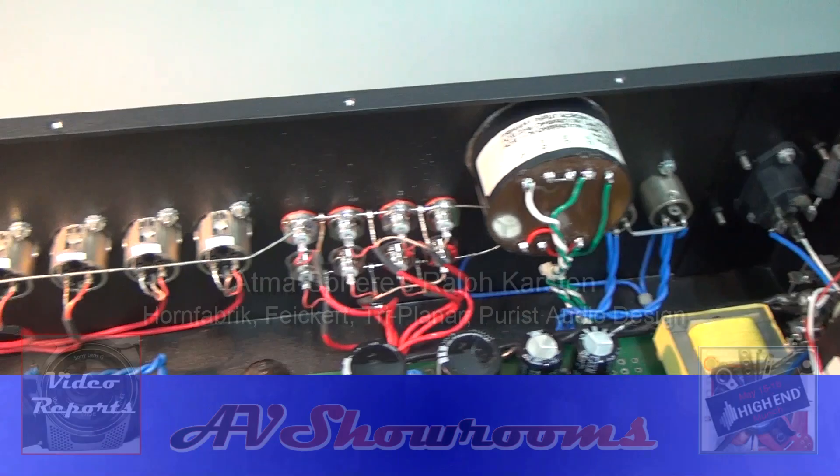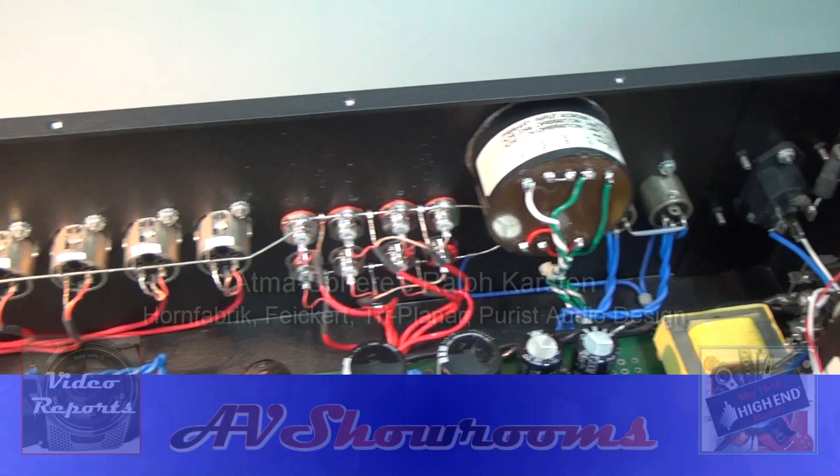I started soldering in junior high school shop class and I can solder very neatly, but not everybody can. Yeah, it's a little bit of an art. Well, thank you very much, Ralph. That's a fantastic walkthrough today. Thank you.